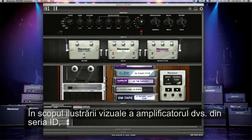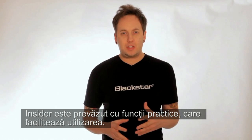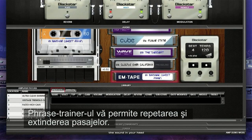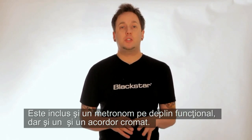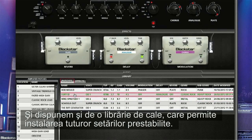In addition to giving you visual control over your ID series amp, Insider is packed with handy features to improve your playing, including a built-in audio player for jamming along with your favourite MP3s, a phrase trainer that lets you loop and time stretch passages, there is also a fully functioning metronome, as well as a chromatic tuner, and we have a patch library so you can store all of your presets.